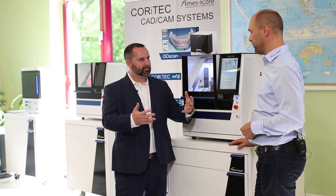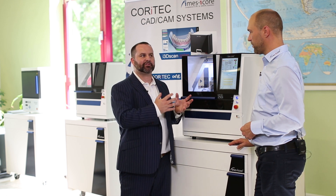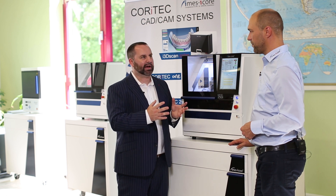There are other competitors on the market in the same price range. What makes the 250i the better buy? We offer wet and dry in one machine. A lot of competitors offer just one machine for dry milling and a separate machine for wet milling.